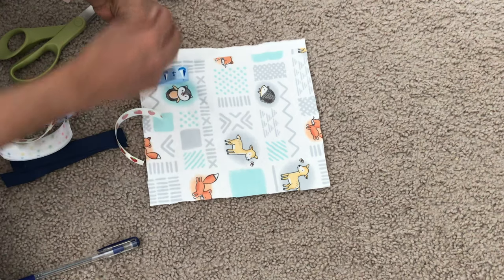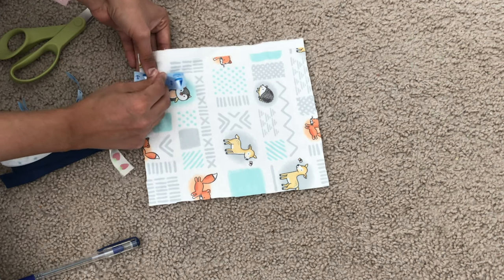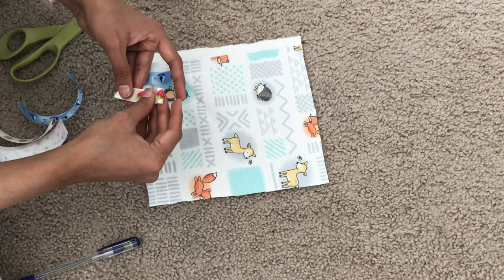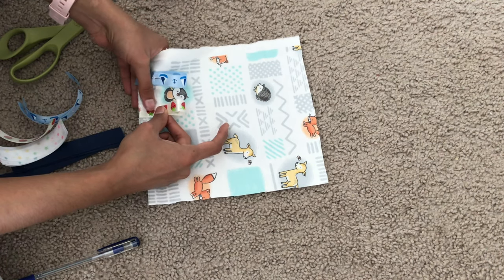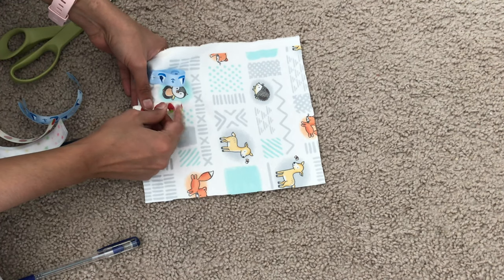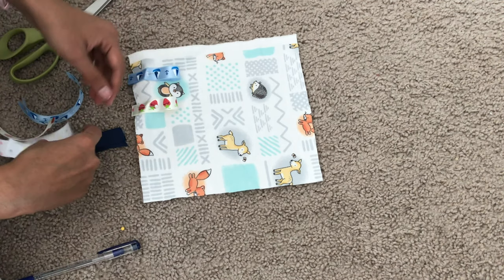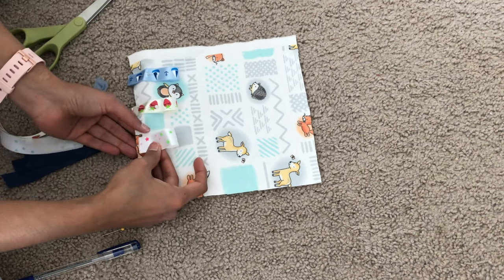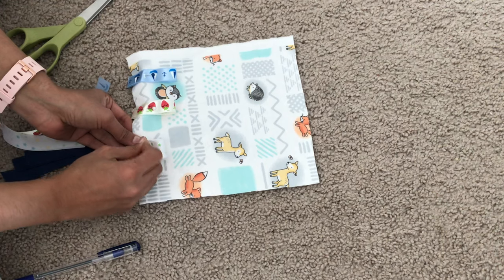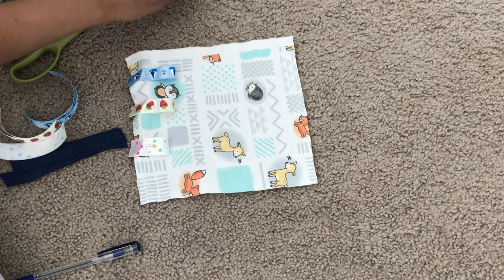Take one of the fabrics — here I'm using the flannel fabric — and place it right side facing up. Take one of the laces, fold it in half, and pin it in place with the folded side of the lace facing towards the center of the fabric, as shown in the video. I did about one to one-and-a-half inches between each lace; it really doesn't need to be perfect.